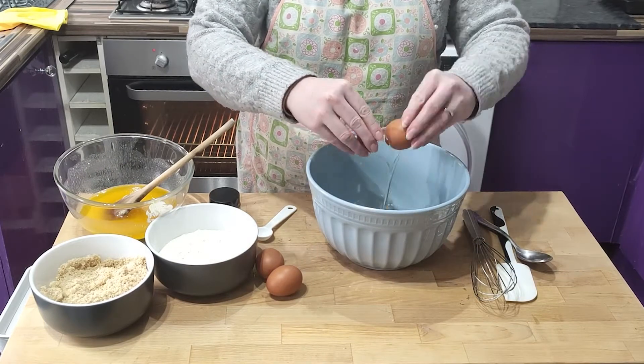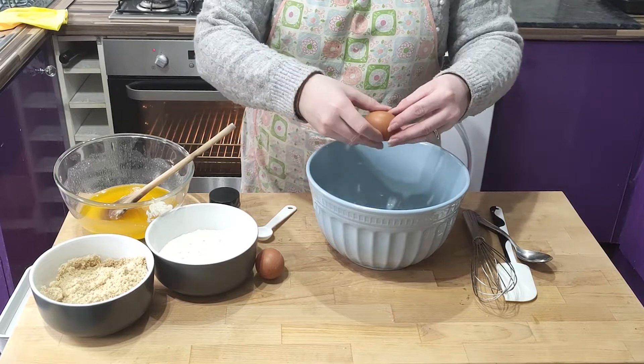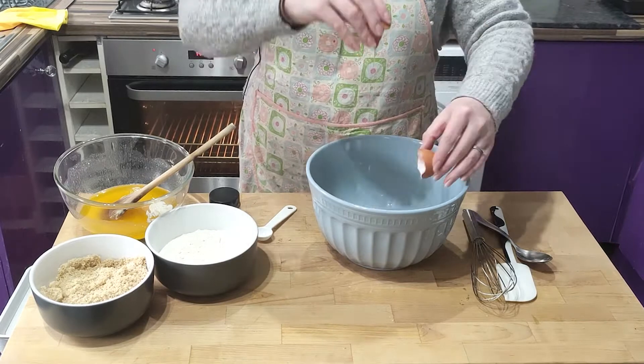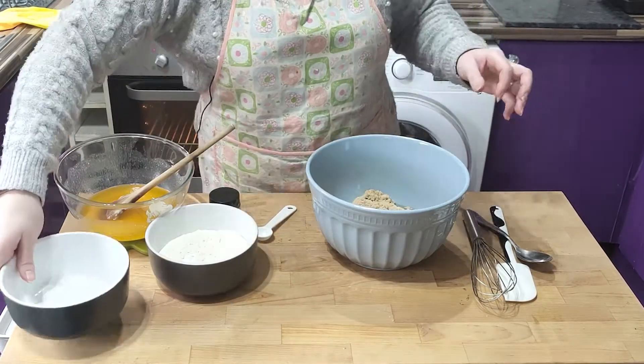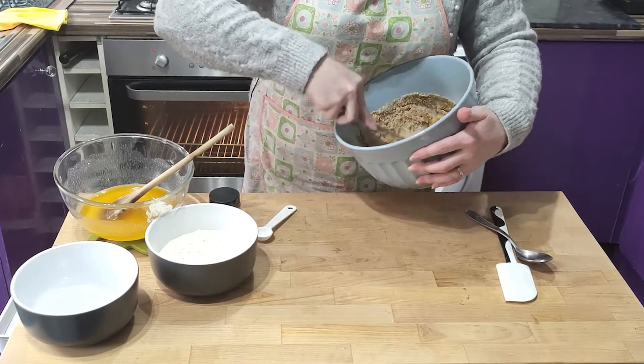Crack the eggs into your mixing bowl. By the way, I'm not just chucking the shells on the floor — I am putting them in the food bin next to me. Add both types of sugar; I've already combined mine together, which saves on the washing up later.